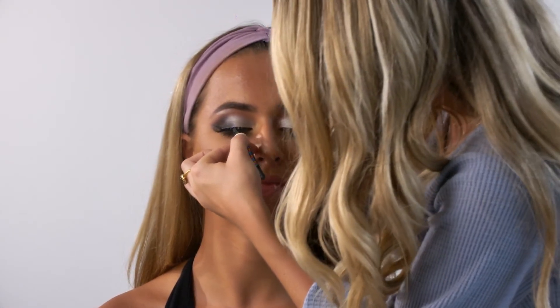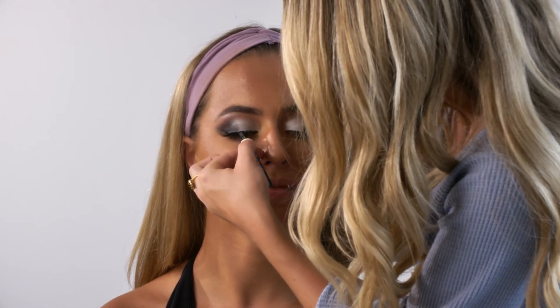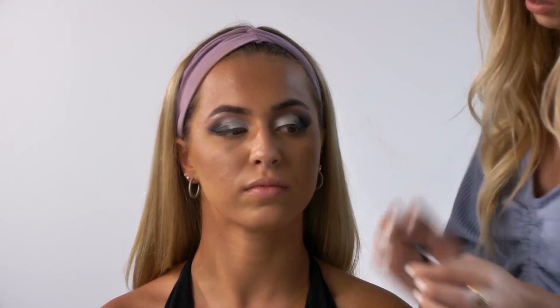If you see that the lashes are a little bit too long, you can always measure them to the person's eye and trim off any excess that you might feel necessary. I'm going to trim off a little bit from the inner corner just to make them fit Miss Sabi's eyes a little bit better. Then we're just going to let the lashes dry for about 30 seconds, or until you feel like the glue is tacky enough.